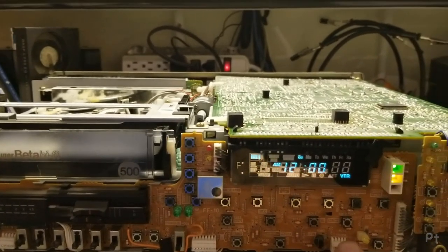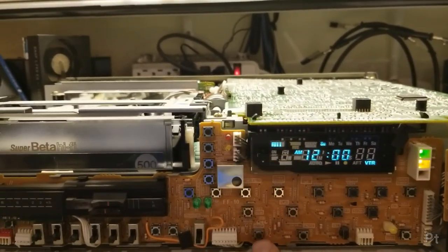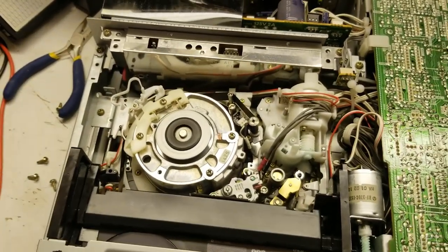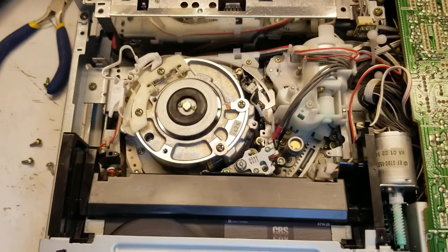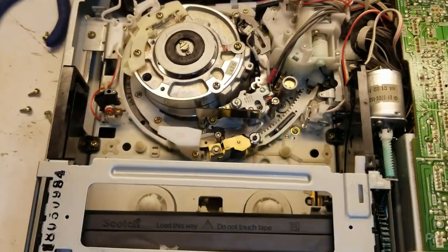If I were to hit stop and then hit eject — see what it does. Light on. Oh, it purrs like a walrus. I am happy.